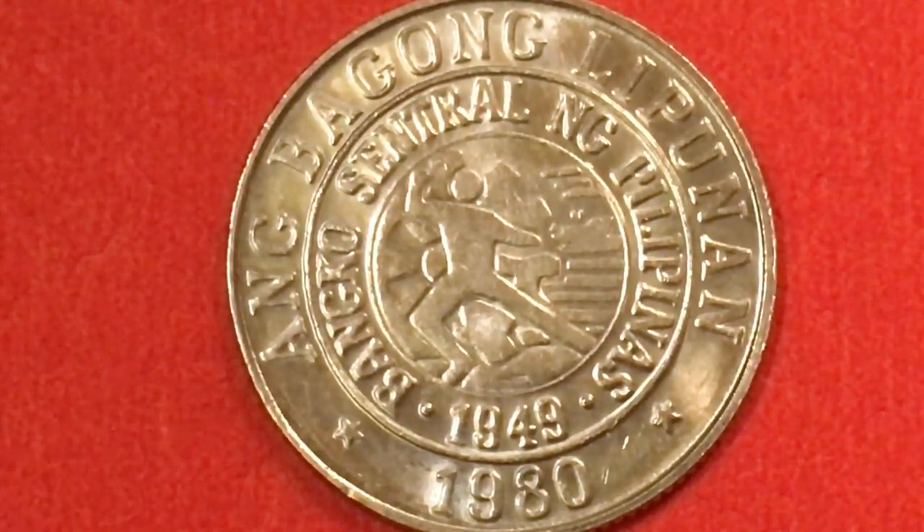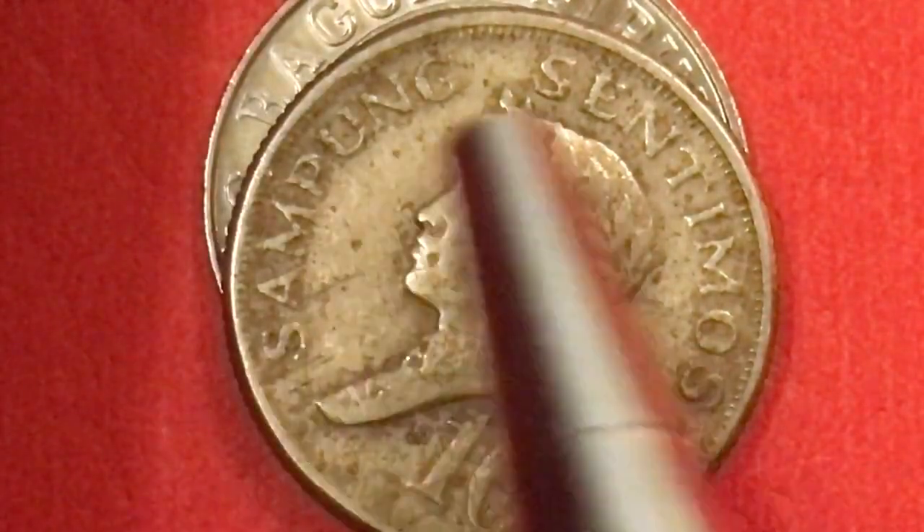We know they made about six and a half million in 1979; we think they made less than six and a half million in 1980, but we really don't know. This particular coin is a follow-up to a coin we looked at just a little while ago — the Sampung Centimos.